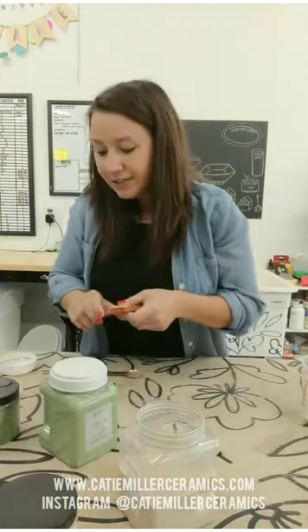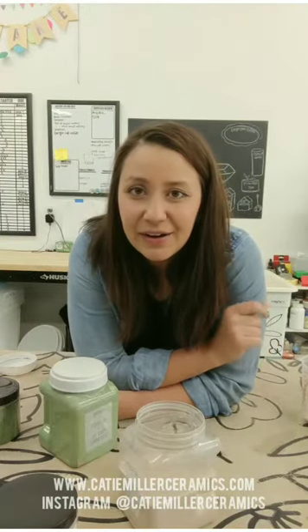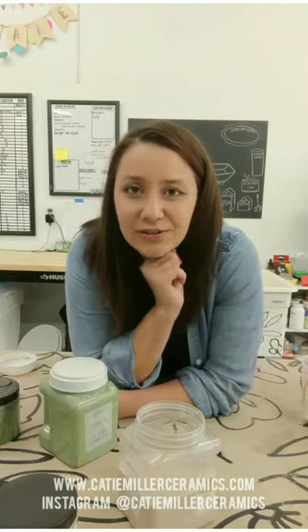There's lots to experiment with and I hope that helped. If you have any questions, feel free to reach out to me or Clay King — they're great with their customer service and should be able to help you with any questions about mixing slip. There is also a discount code for you guys if you're looking to order supplies. Clay King ships really quickly and I highly recommend them. You can find the discount code on their Instagram page and also at the end of this post. Thank you guys, thanks for watching — we'll see you later. Bye!